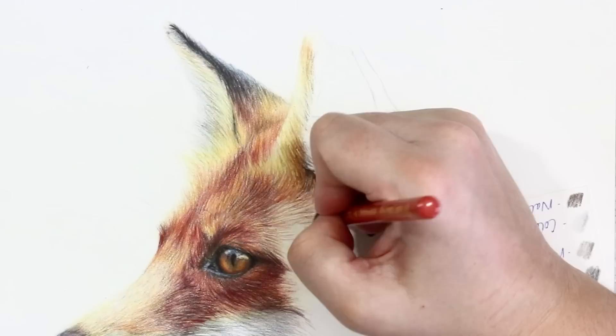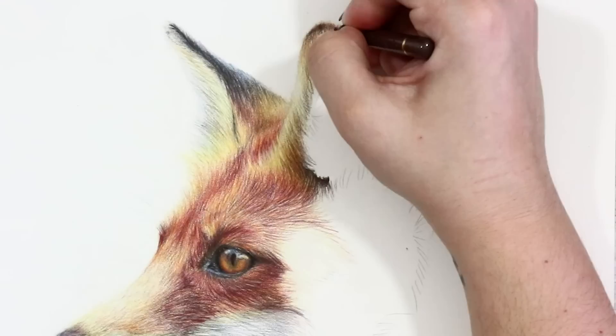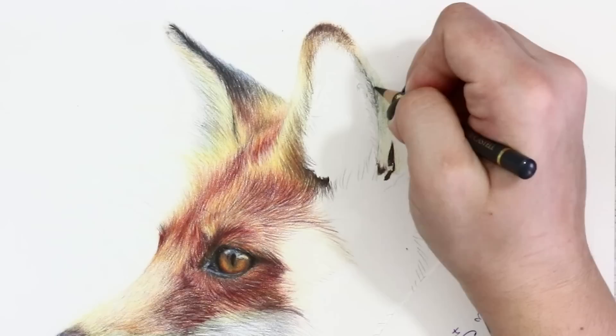I added in the outer ear first with those light tones and added in various colours — the oranges, a little bit of Caput Mortuum Violet here and there — and I used really tiny dot-like lines to convey the really short texture of that area. As I was coming down the right hand side of the ear I gradually moved from the orange-reds and warm tones and built in the blues and dark greys, using that same technique of blending the orange through to the white as on the face.